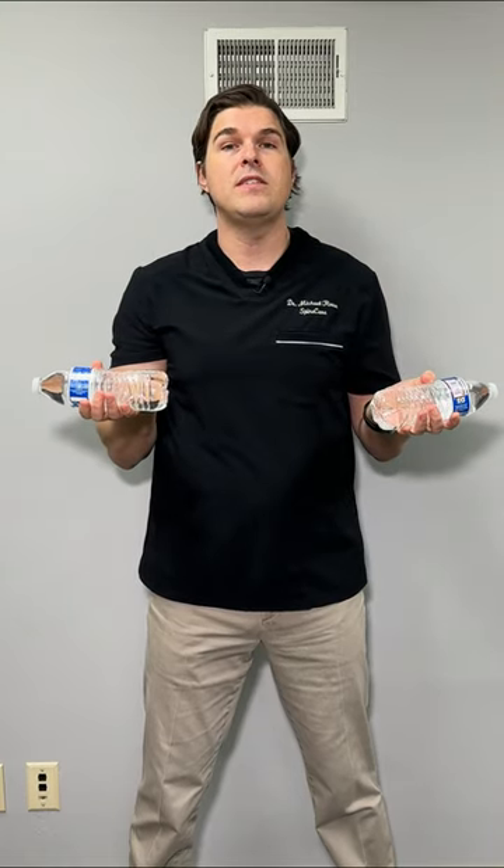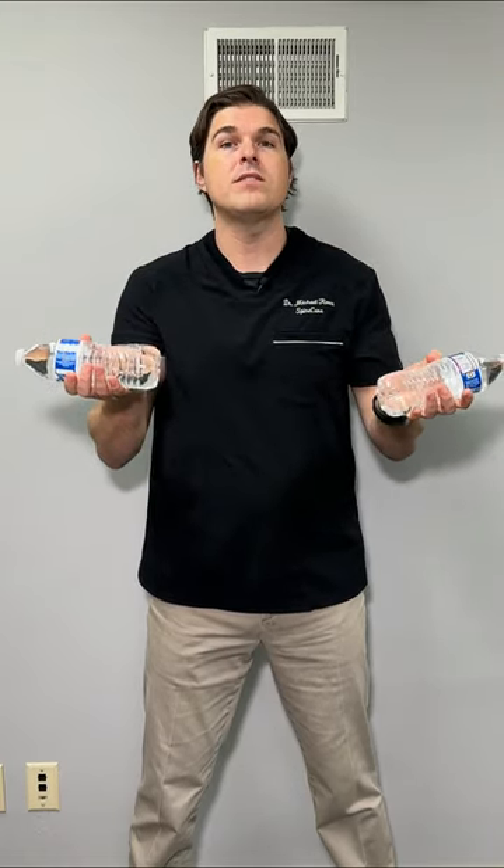Start with your palms facing towards the ceiling. Bend your elbows roughly at 90 degrees. Tuck them towards your side.